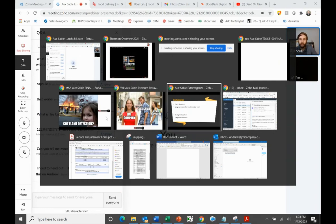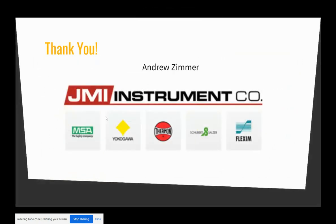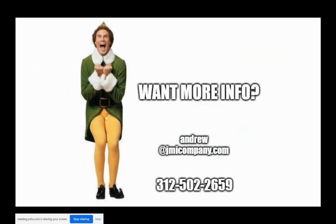It didn't look like we have any questions. But on behalf of all of the presenters today, thank you guys for attending. Here are your presenters in order of how they presented. Thank you. We're always happy to be your presenters and we're happy to follow up with any information you guys want on any of the products. So if you want more information, here is my contact info. I'm going to stick around just a little bit and see if anybody wants to ask any questions. Thank you for attending. I hope you enjoyed your lunch and we'll see you around.